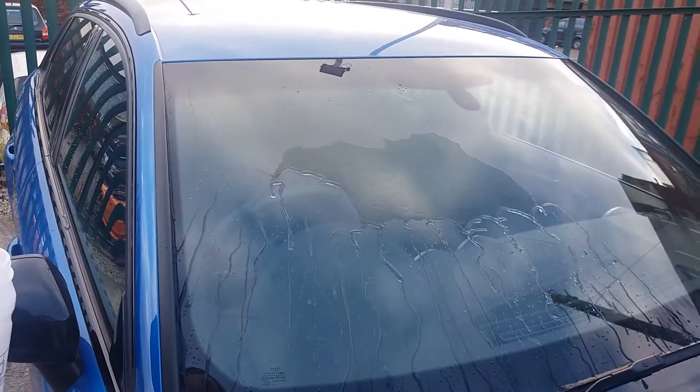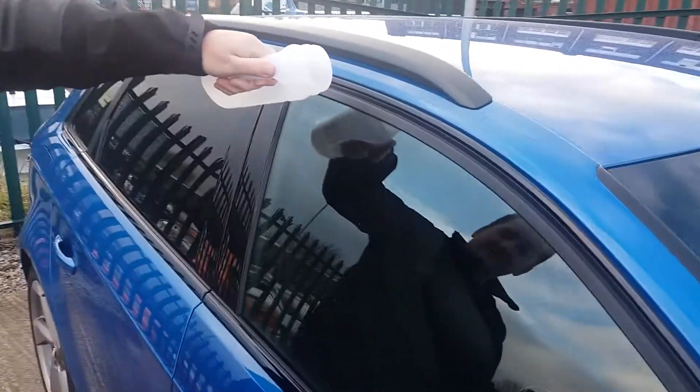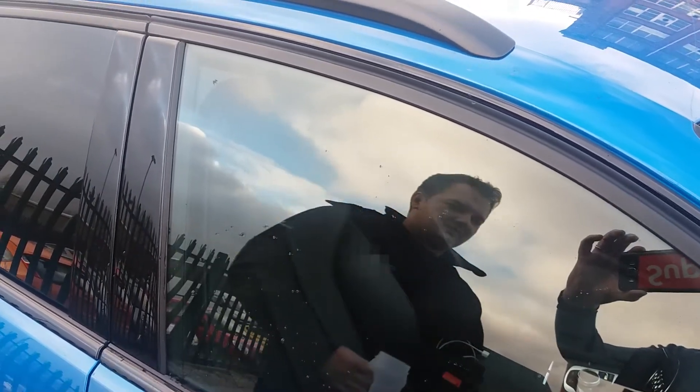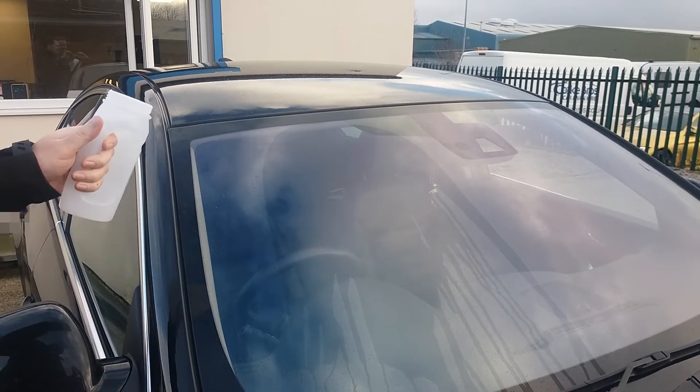Still got the beading on the side windows, just as well. Now I'm going to show you what a car looks like when it hasn't had G1 applied. So we've got a car here that's got nothing applied to the windscreen.